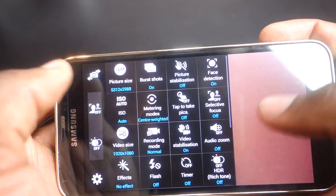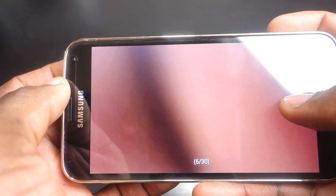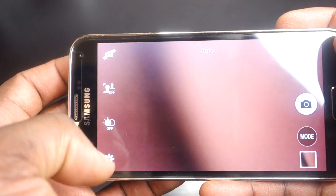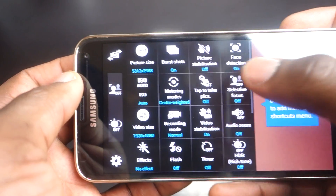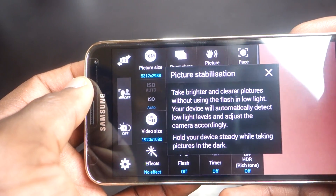The camera also offers burst shots, so you can take up to 30 shots rapidly — around one shot every 0.3 seconds. You can even use HDR mode in burst mode.